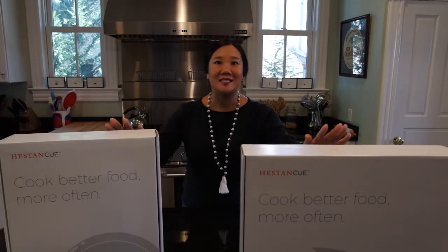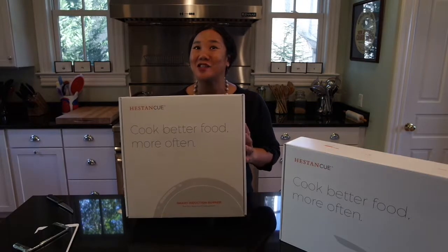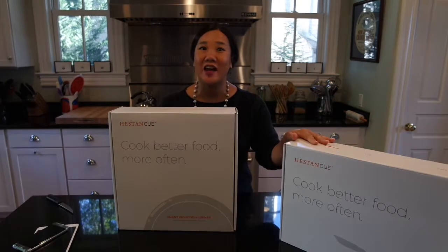So let's start by unboxing Heston Q and take a look at what's inside these boxes. We're going to unbox the induction burner first and then we'll take a look at the fry pan.